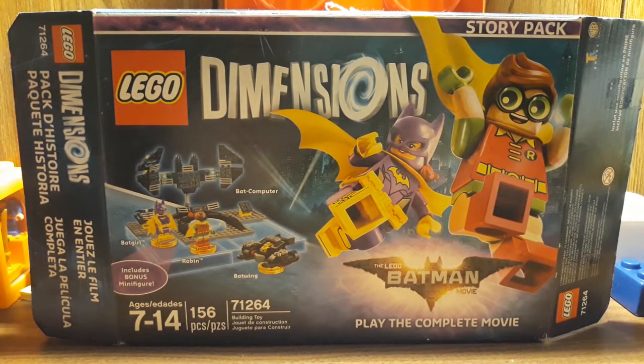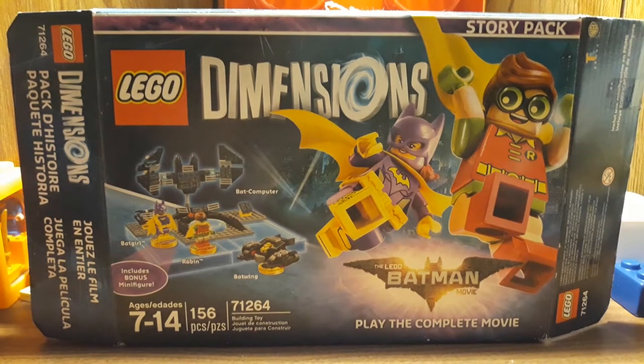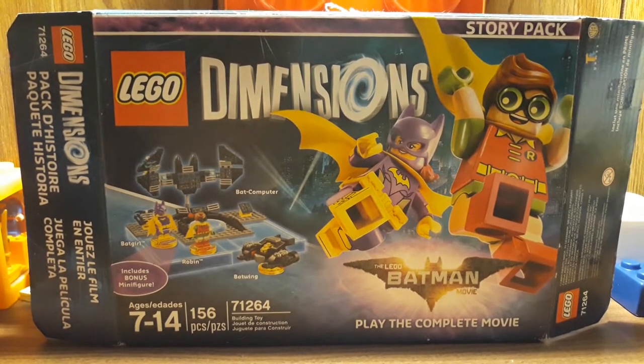Hey guys, Nessa here, and today I want to share with you my LEGO Dimensions Story Pack. It is the LEGO Batman movie, and it comes with 156 pieces, and it is set number 71264.